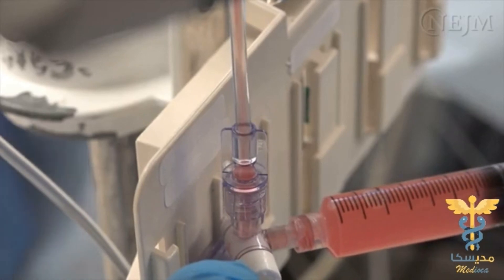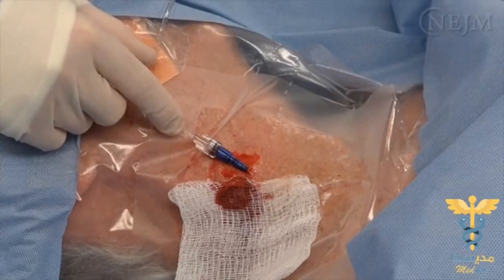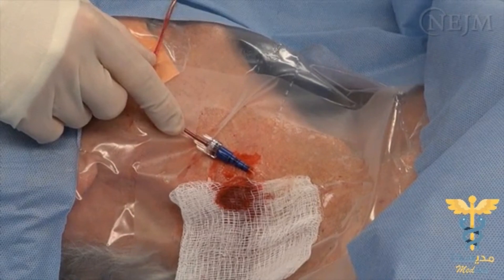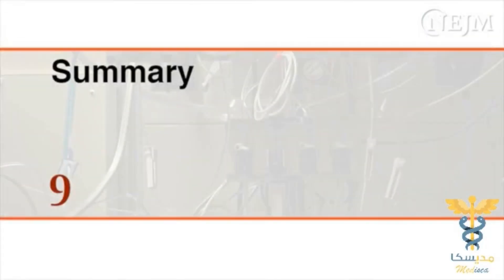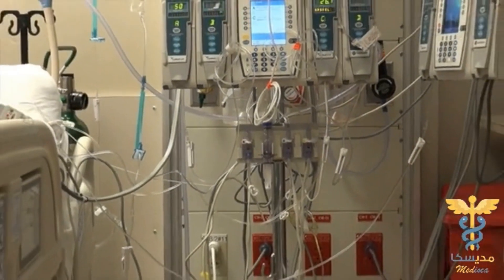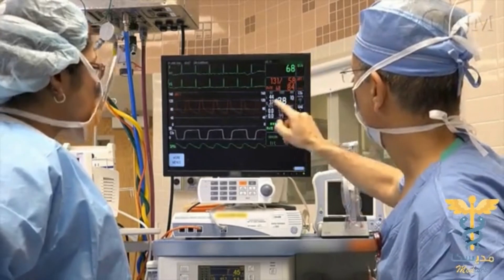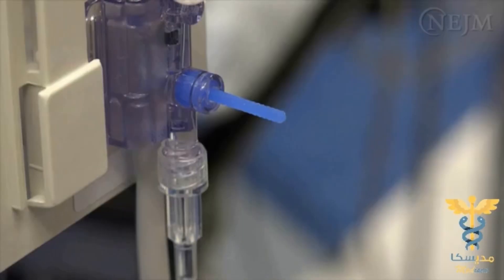Carefully removing air from the infusion bag and transducer system minimizes the risk of air embolism. The use of an indwelling catheter increases the risk of infection, and pressure transducers have been associated with the transmission of bacterial pathogens. Transducers must be discarded according to infection control guidelines. Pressure transducers are an important tool in the care of critically ill patients and are used during a variety of specialized procedures. Clinicians should be familiar with the indications for their use, understand how they work, and be aware of the associated complications. When pressure transducers are used properly, they are a safe and valuable tool.